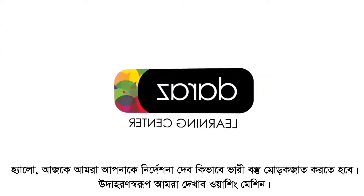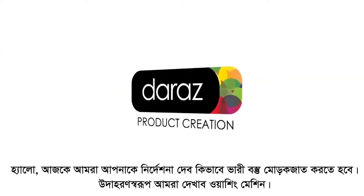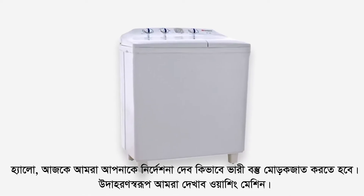Hello, today we will guide you regarding the packaging steps of a bulky item with the example of a washing machine.